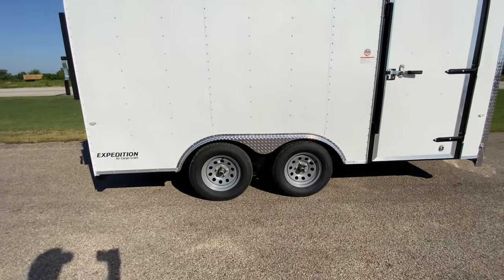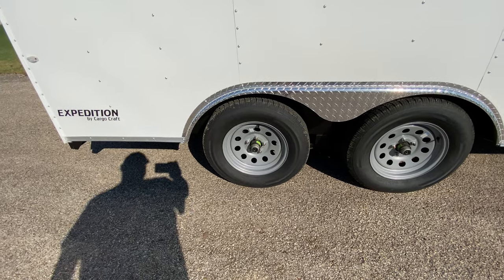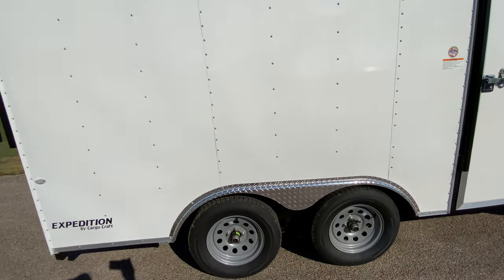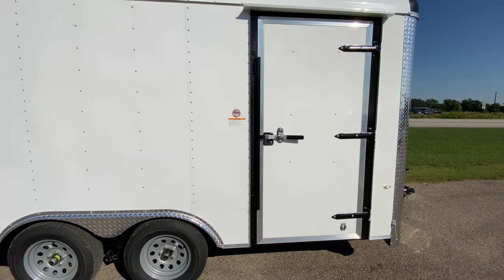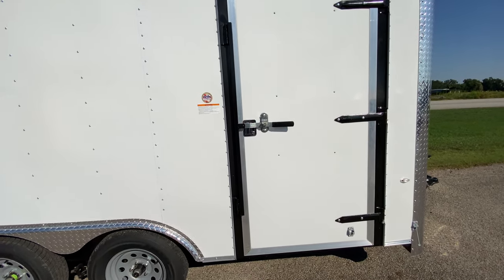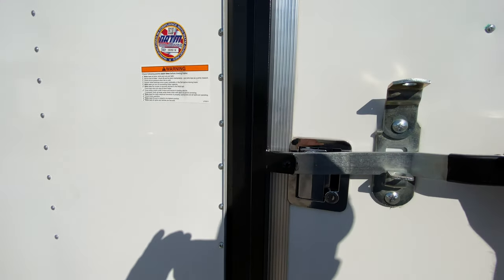This trailer comes equipped with four brand new 15-inch radial tires on silver mod wheels. You have two 3,500-pound Dexter easy lube axles. The trailer has all LED running lights and a large 36-inch side entry door with bar lock and latch — a perfect solution for anyone who needs a larger door to get cargo in and out.